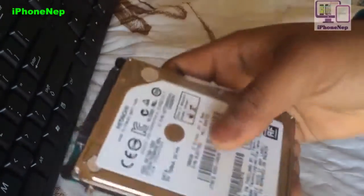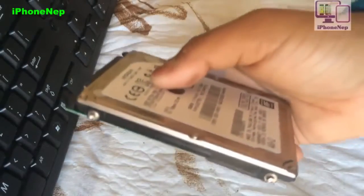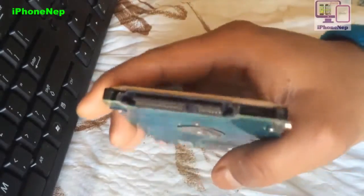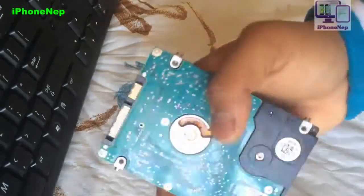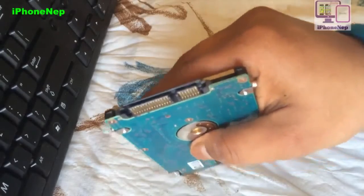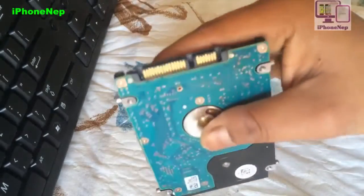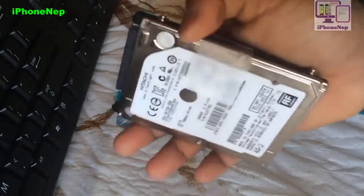So once you change it, what can you do with this old hard drive? You don't want to just trash it. There is one more thing you can do — you can make an external hard drive. External hard drives use USB, but this drive doesn't have USB, so we're just going to convert it to USB.